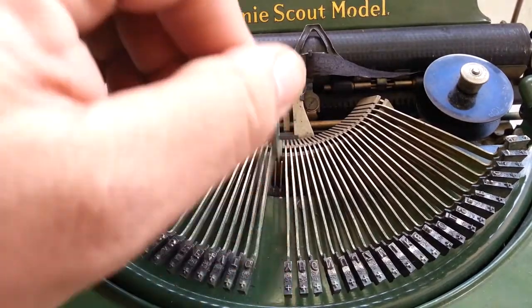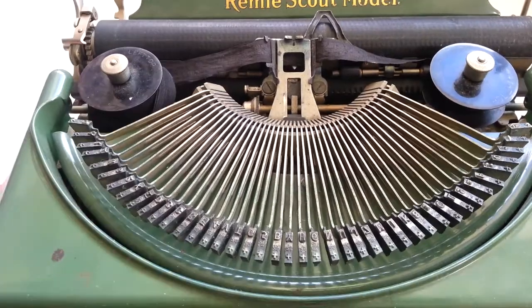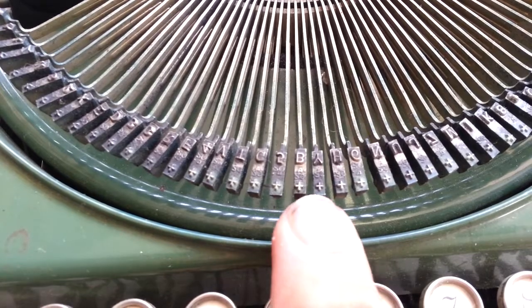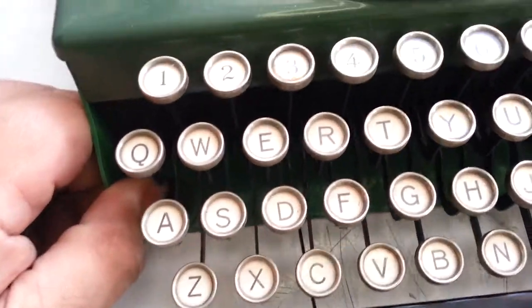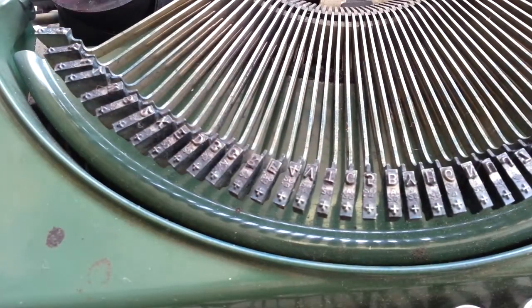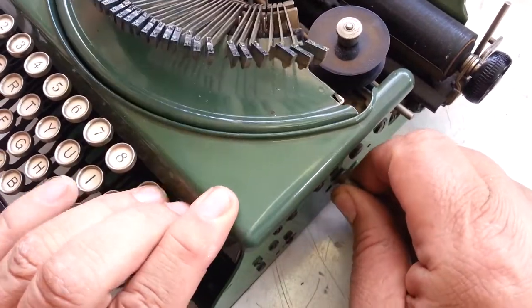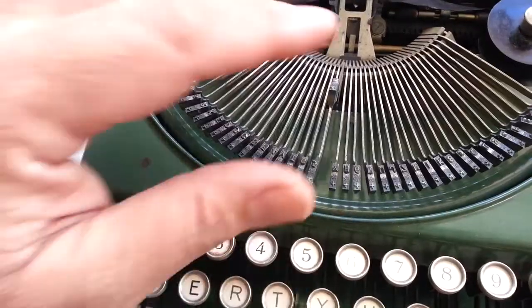I'm assuming there's a spring off somewhere. This is a unique model — it's only got capital letters. This plus symbol doesn't apply because there is no shift button on this machine, so it's just got straight numbers and straight letters. It's a budget model from the 1920s and it's got a crank on the side where you crank the basket up.